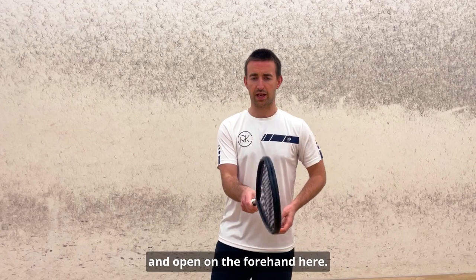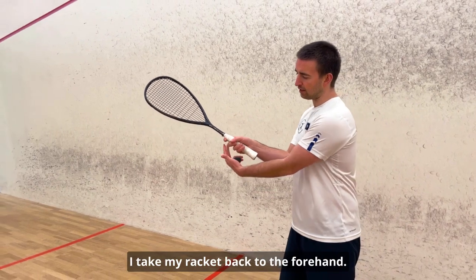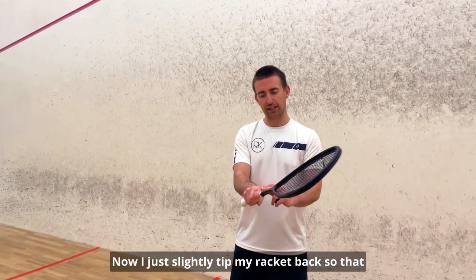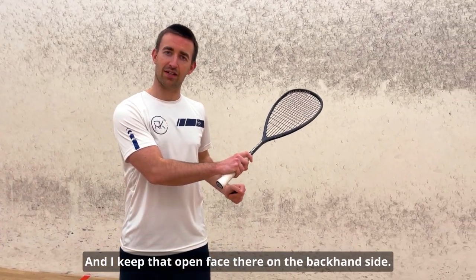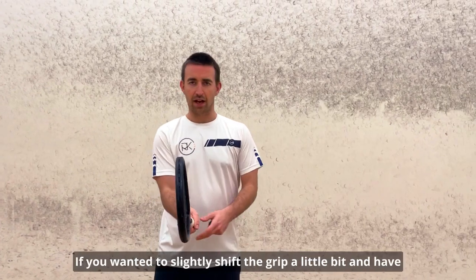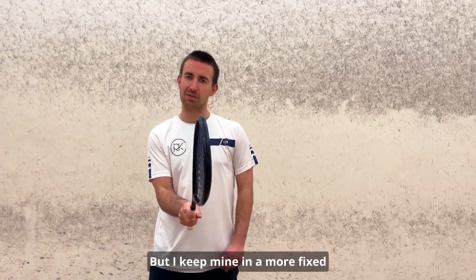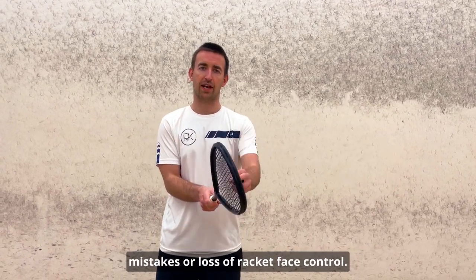My neutral position shows a slight openness. When I take my racket back on the forehand, my knuckles are down — knuckles down is a good tip. Then I come back to neutral position in the middle, and I slightly tip my racket back so the knuckles are now pointing up for my backhand, keeping that open face on the backhand side. So it goes: neutral, forehand, neutral, backhand. You can slightly shift the grip to have it more open on the backhand if you like, but I keep mine in a more fixed position, so there are fewer barriers and less possibility for mistakes or loss of racket face control.